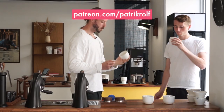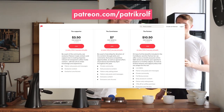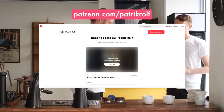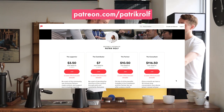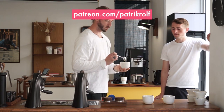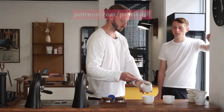We want to give a special thank you to all of our Patreon supporters. It's because of you that we're able to continue to make these videos, and we want you all to feel free to always come with suggestions and ideas on the content you want to see, because we are doing this for you and because of you. Thank you from all of us here at April.